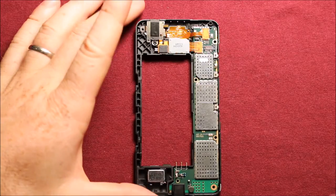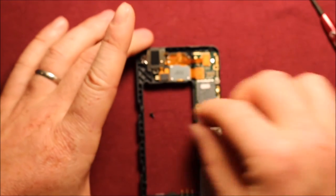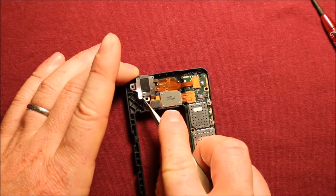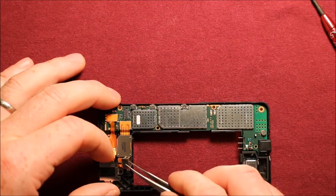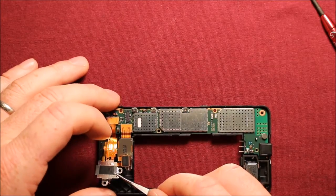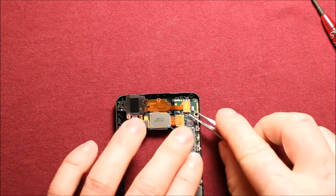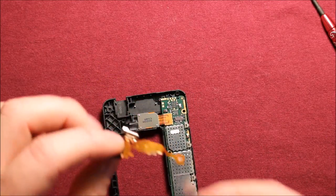To change the headphone jack, what you'll need to do is remove this black screw right here — just take it right out. And then if you have something like a tweezers, just pry up on this part here. The vibrator comes right out with it. This is all one piece here. You'll want to remove this connector over here as well — you can use the tweezers and do it carefully, and the whole thing comes right out.